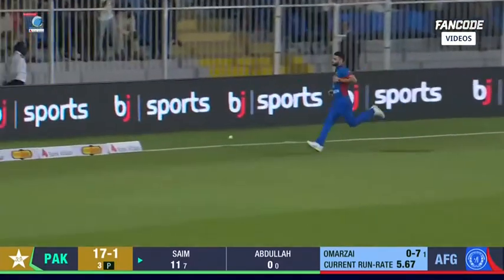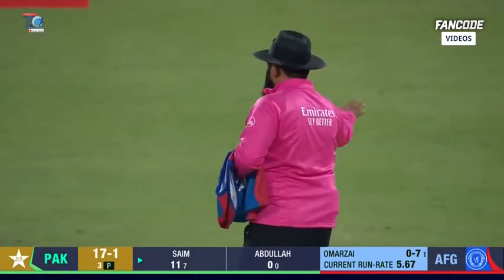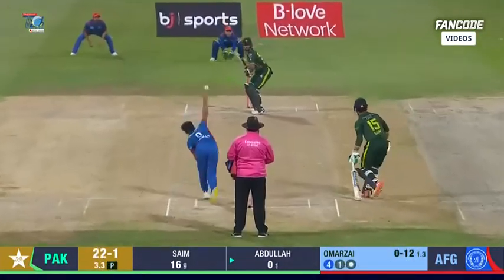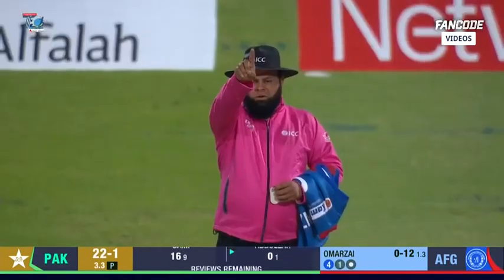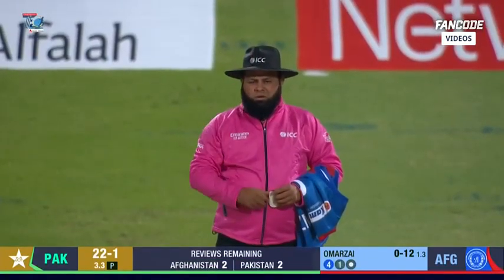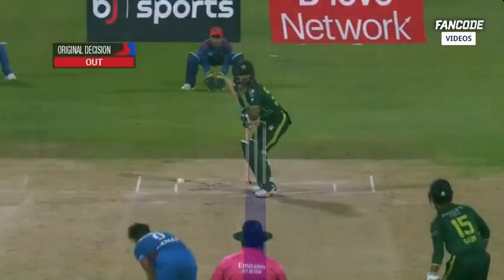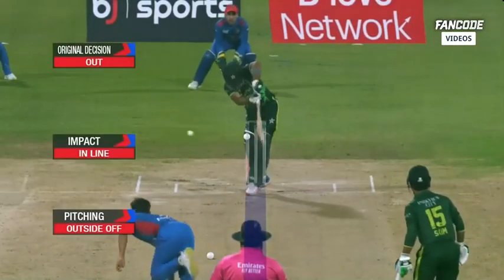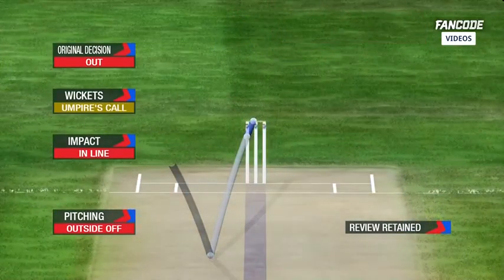Short side again — lovely control. That'll be a bonus. That's close, very close. I don't think he's hit it, I don't think he's hitting the top of the stumps. The on-field umpire concurs: pitching offside, impacting line — umpire's call.